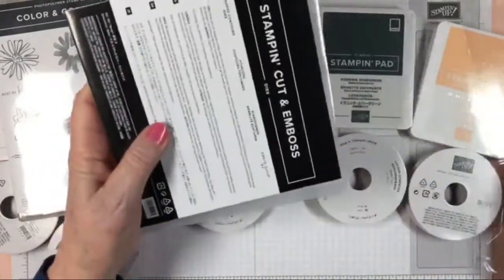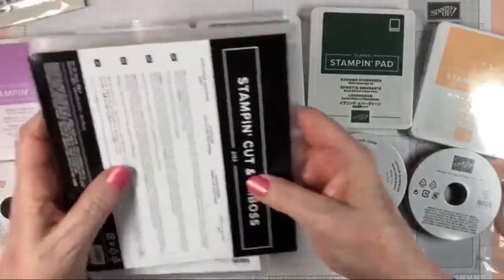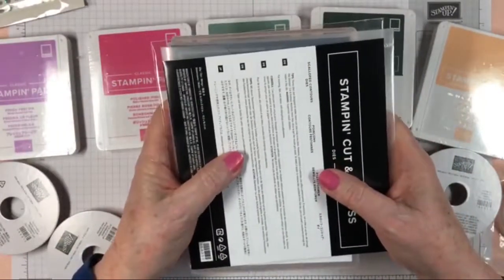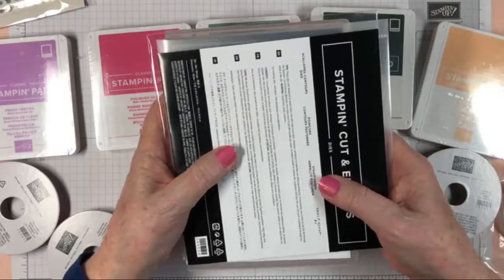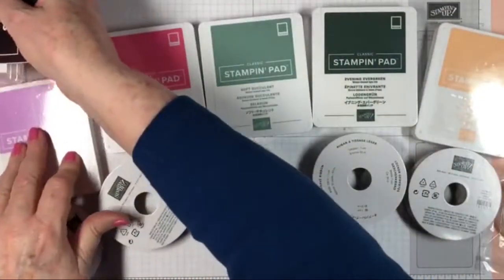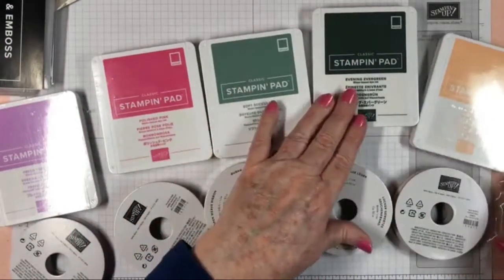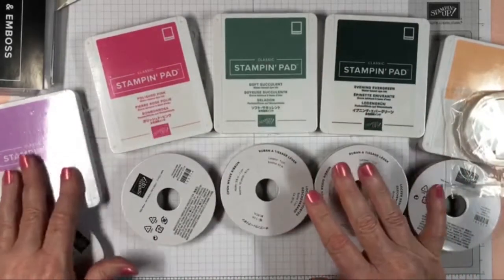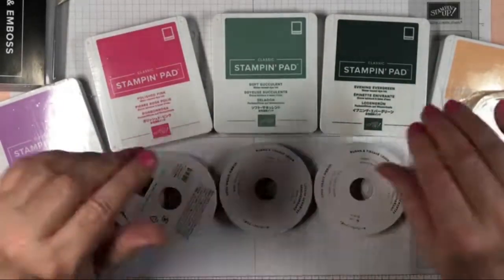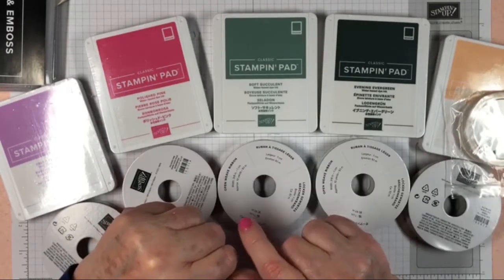There's so much more in the catalog than what I'm showing you here — this is just a teaser of all the goodies. I'll let you go — thanks for joining me, guys!